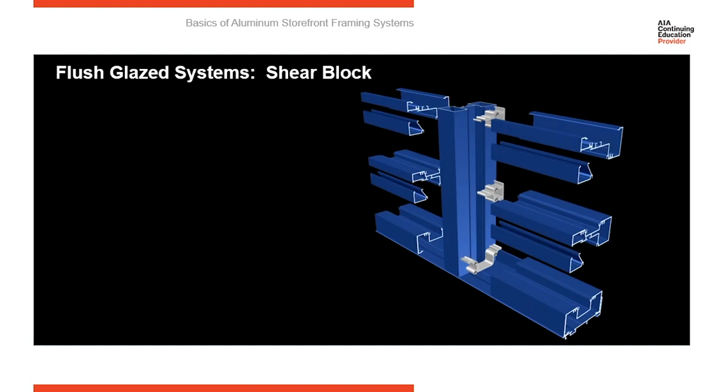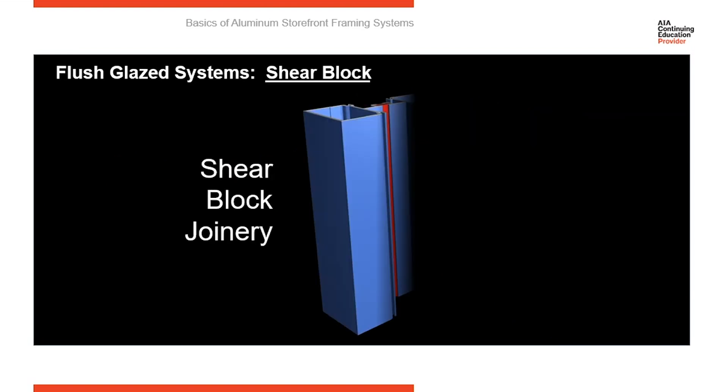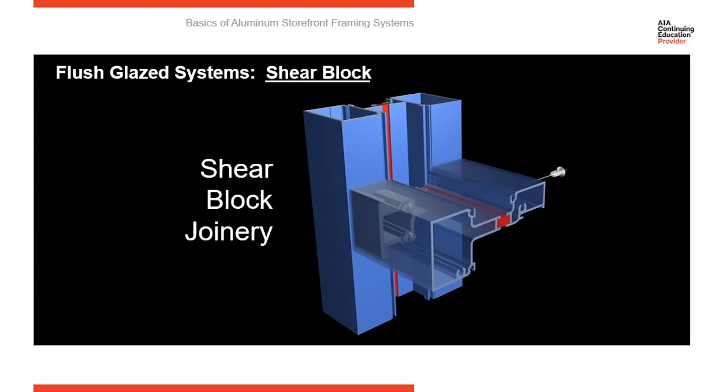Shear block fabrication: you start with a tubular vertical member, then attach shear blocks to the sides of the tubular member. The horizontal slides over those shear blocks, and a fastener secures the horizontal to the shear block. Here's the vertical member — attach the shear block, bring the horizontal over it, and attach the horizontal to the shear block. That's shear block construction.